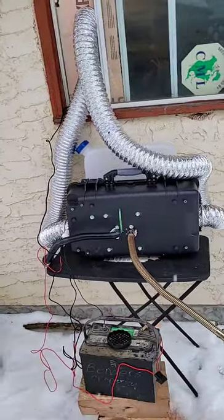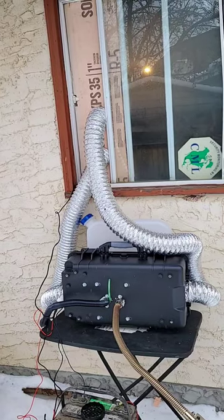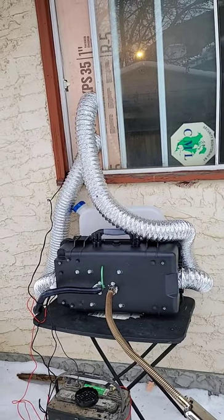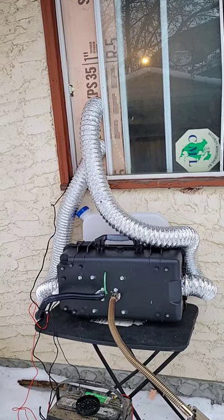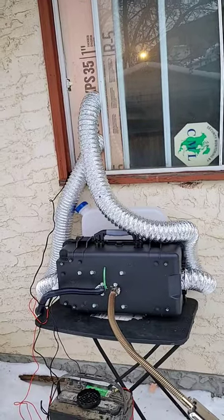I use this for my ice hut when I go ice fishing, and I use it in my woodworking shop when I'm working on projects. You could also use it in a tent, a truck, a Jeep when you go camping, a cabin, a lean-to, a gazebo — many uses for this.